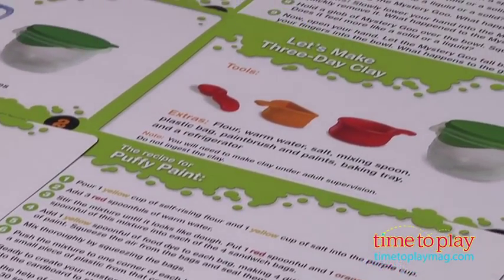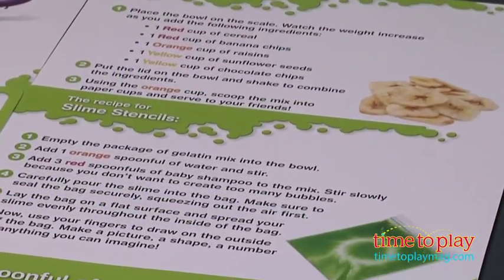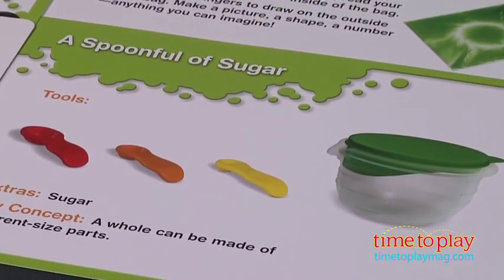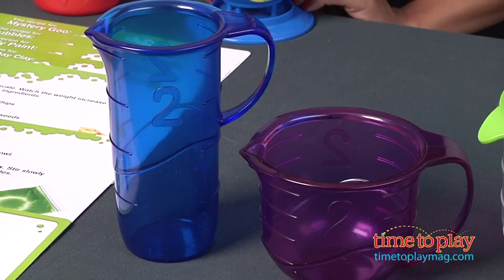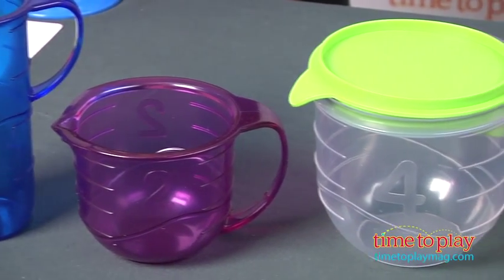With the Primary Science Mix and Measure Set, kids can compare measurements, and with the help of a scale, bowl, three spoons, and six cups, they'll learn to visualize equal quantities in different formats. The chunky, colorful tools make it visually stimulating and easy for little hands. This set encourages tangible play and teaches kids about measurement and beginner science experiments.